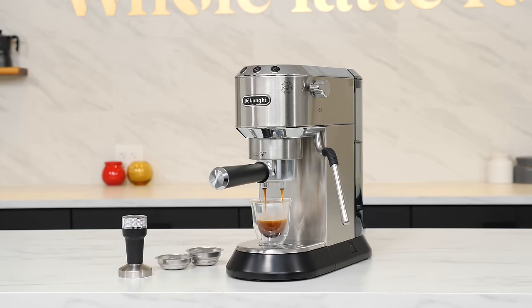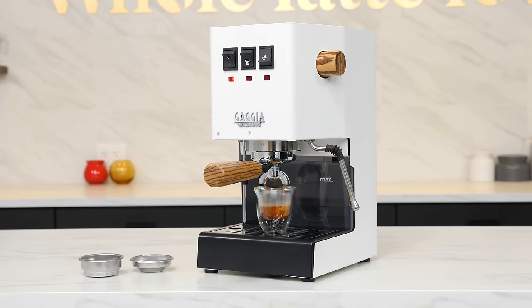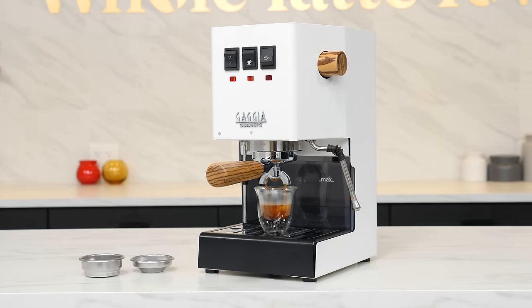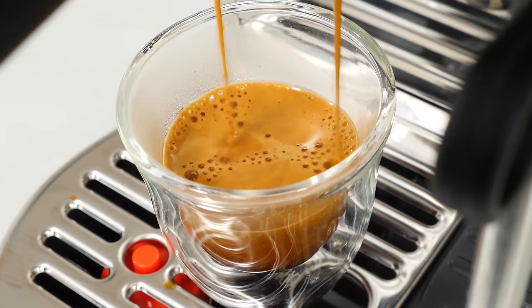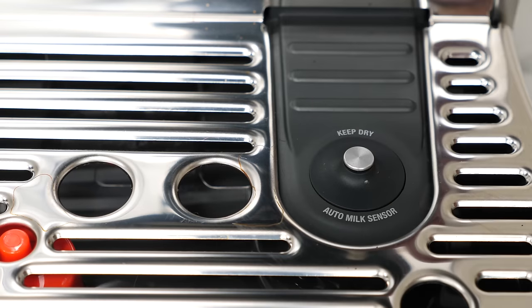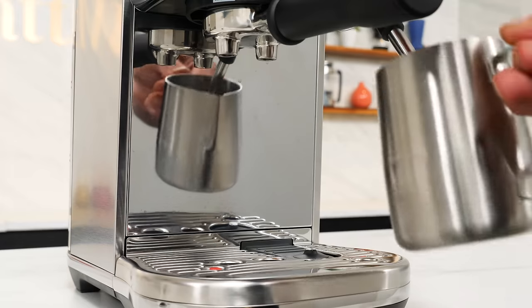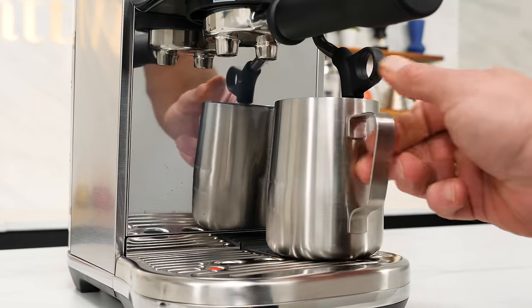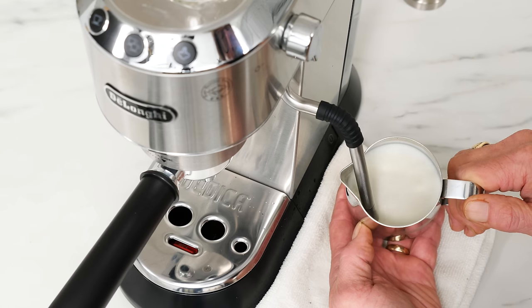From left to right, I have the DeLonghi Dedica Art, the Breville Bambino Plus, and the Gaggia Classic Pro. List prices for these are within about 50 bucks of each other. Coming up, we'll talk features, construction quality, usage considerations, boiler types, see how they make espresso, how they work with milk, and more. I'll finish up with some specs and test results, plus some thoughts on which might best fit your needs.